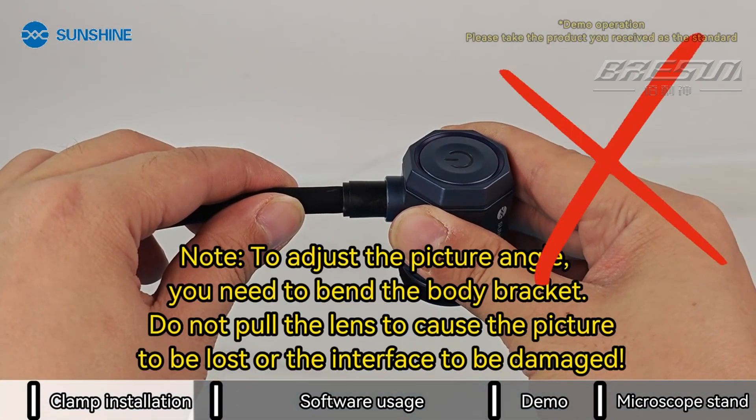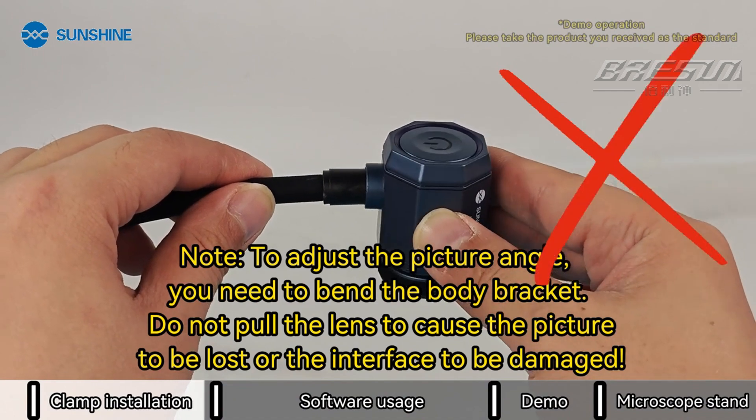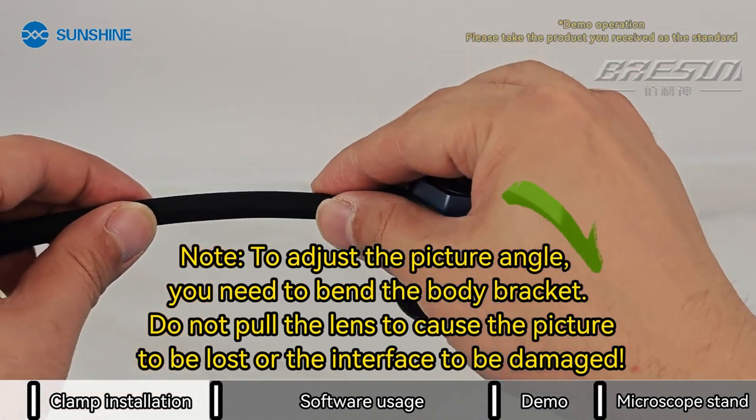Note: to adjust the picture angle, you need to bend the body bracket. Do not pull the lens, as this can cause the picture to be lost or the interface to be damaged.